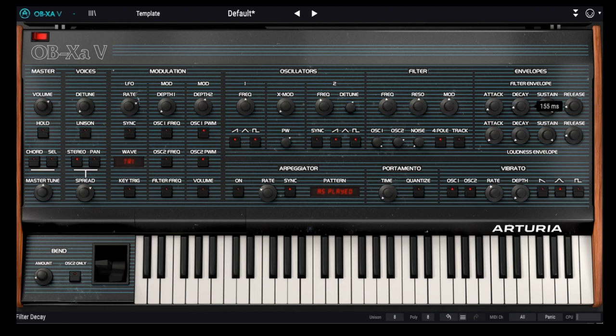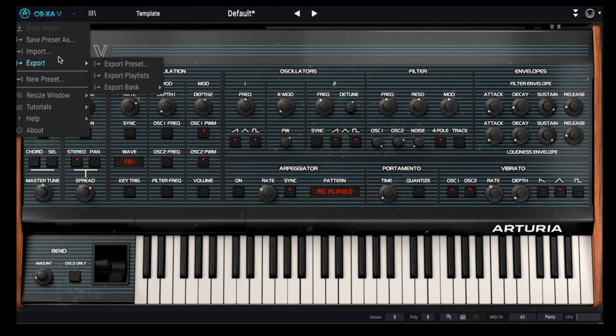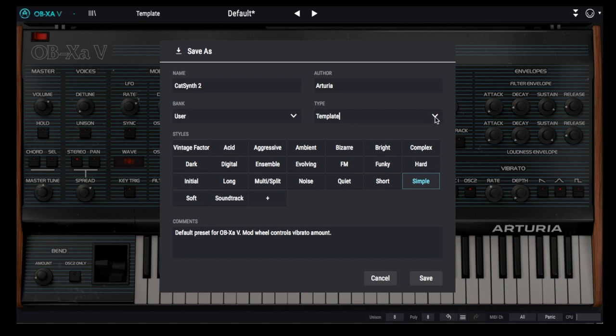Let's continue to shape the sound with the amplitude and filter envelopes. I love how simple it is to design new sounds with the OBXA-V. Let's save what we've created so far.